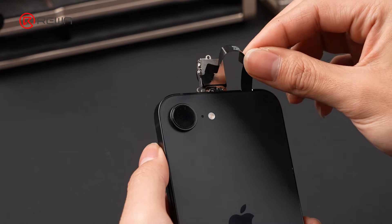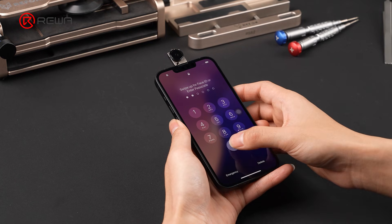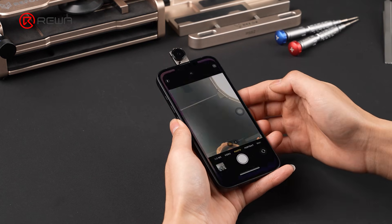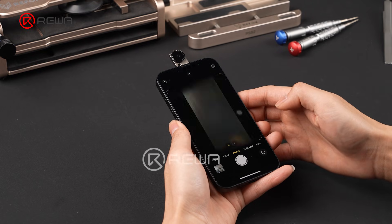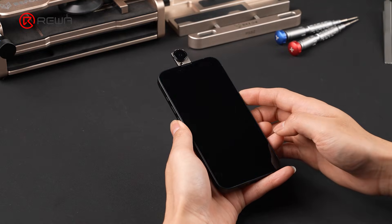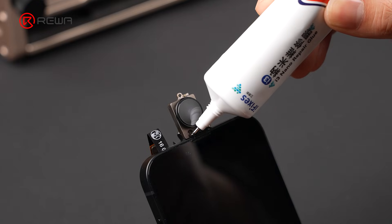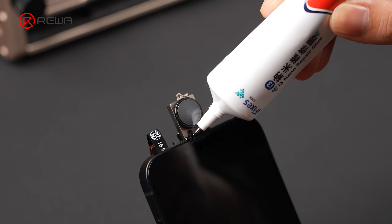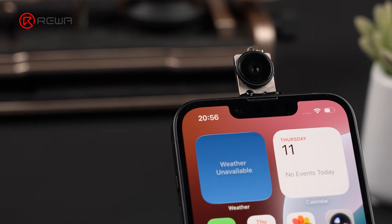Reconnect the rear camera flex cable and perform a quick camera test. Use B7000 adhesive again to seal and protect the connection area. Finally, the modified iPhone 16e is complete.